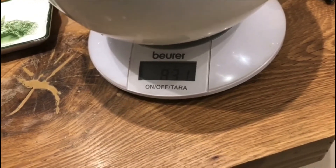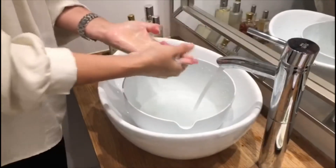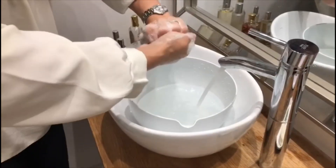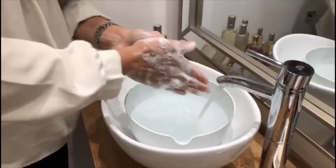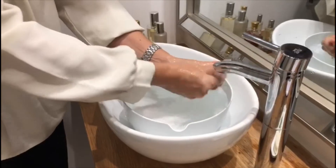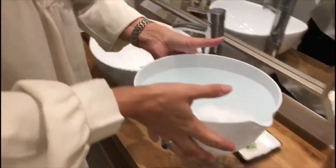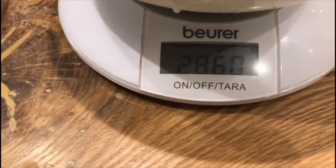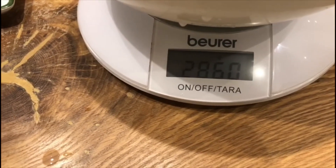Let's try now without switching off the tap. Again between 20 and 30 seconds. I dried my hands — now let's weigh this as well. This is 2860 grams, so we're almost at 3 litres of water.